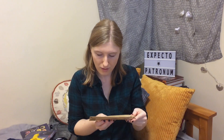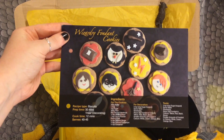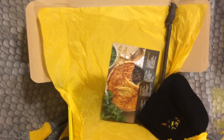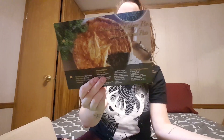We have wizardry fondant cookies, which are really fun. We also have steak and kidney pie with buttered peas — you can make a little Harry Potter scar on the top. It's a nice savory pie for when it gets cold.